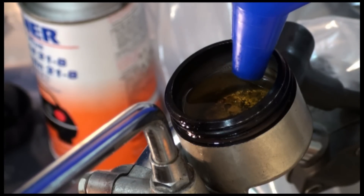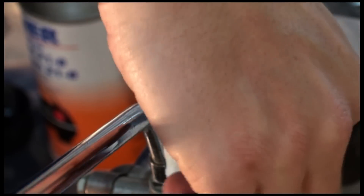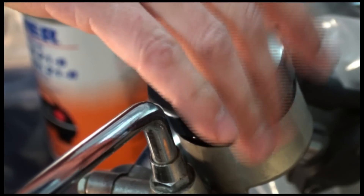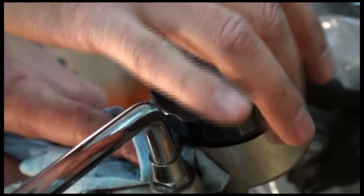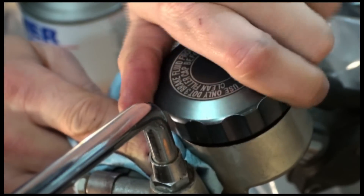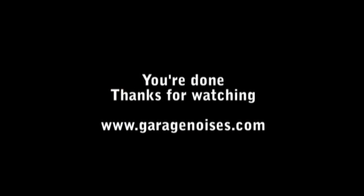I did actually spill some, so now I better get that wiped up. The brake reservoir is now topped up with brake fluid, so now I'm going to reinstall the cap. Be careful — have some paper towel ready in case you get any leaks, as the rubber may force some of the brake fluid out. So be ready for that. And don't put it on cross-threaded. There you go.